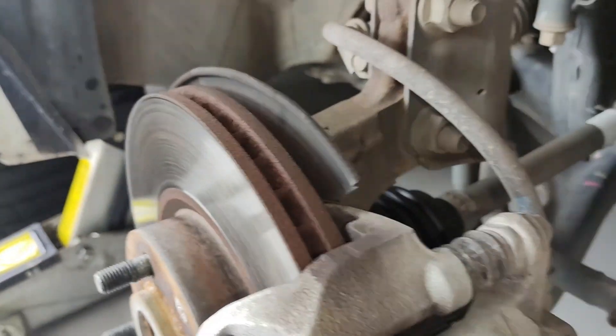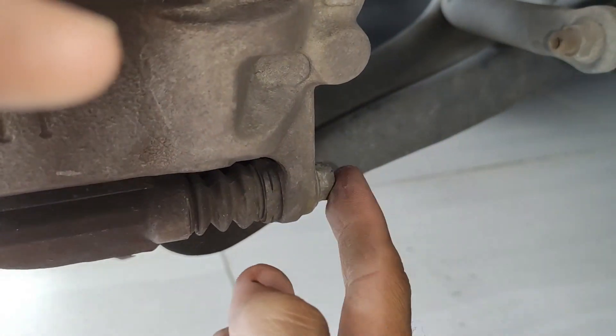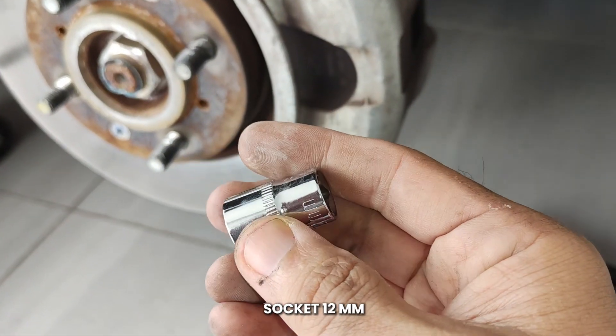Okay, first kita kena buka dua skru ni, yang atas ni dan juga yang bawah ni. Jadi saya menggunakan soket bersaiz 12mm.